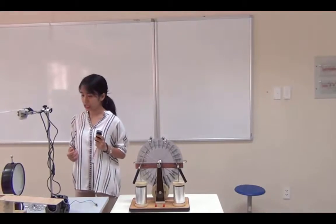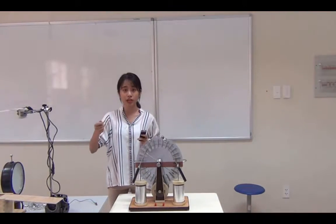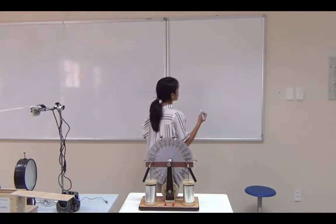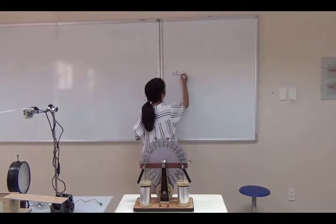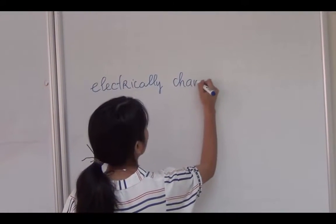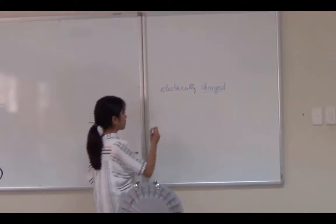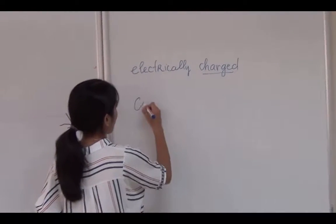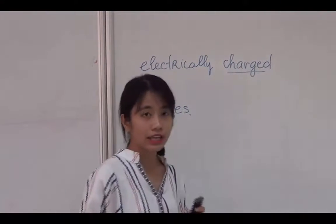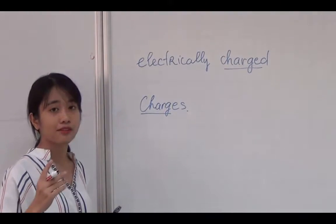We know that if we use a ruler and rub it on the hair, then the ruler can attract some pieces of paper. And we call that the ruler is electrically charged. In the ruler, there are some charges. It makes the ruler able to attract pieces of paper.